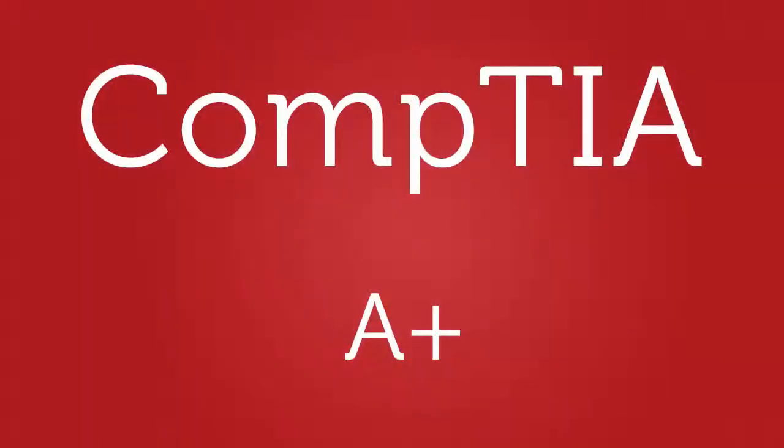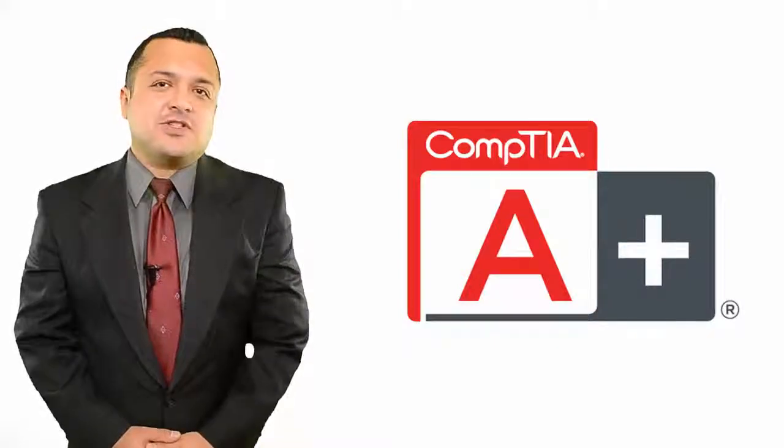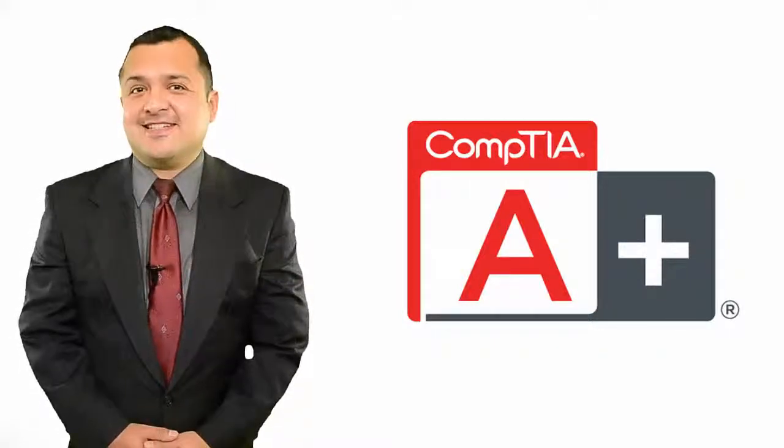Hi, I'm Joey. I've been teaching certification courses for the last five years. I've helped hundreds of students to understand and pass exams for a variety of topics and technologies. Today I'll talk about CompTIA A-Plus Certification, how to efficiently prepare for it and pass it.